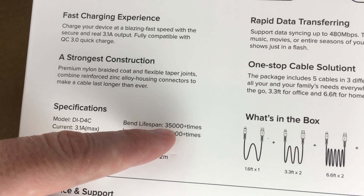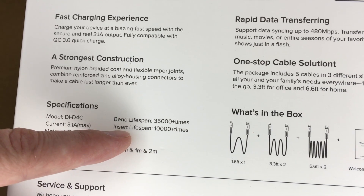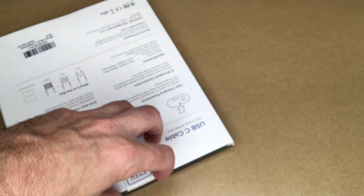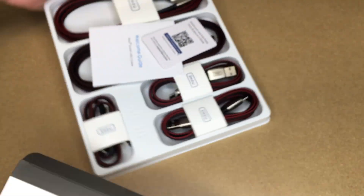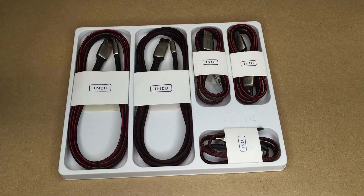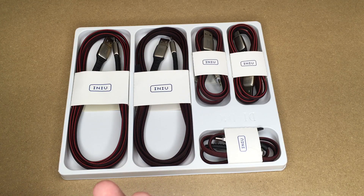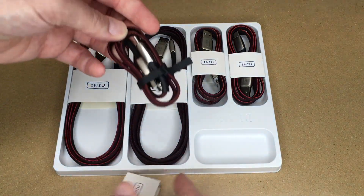The bend lifespan is over 35,000 times and the insert lifespan is over 10,000 times. Inside the pack there's a warranty card and a welcome guide. This is a good way to get a lot of cables in one go — like many things, buying in bulk can save you money.